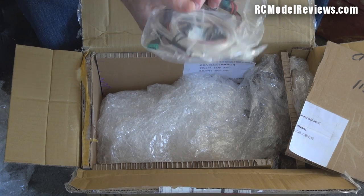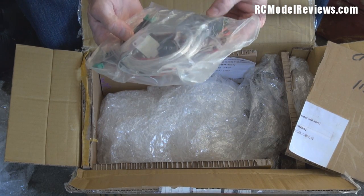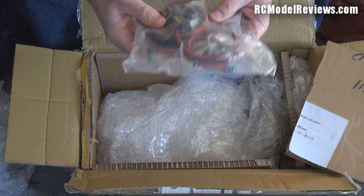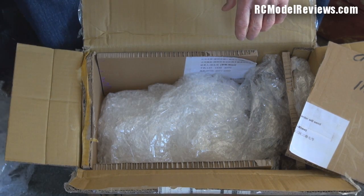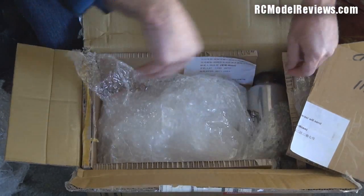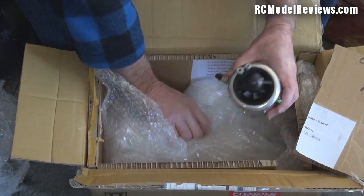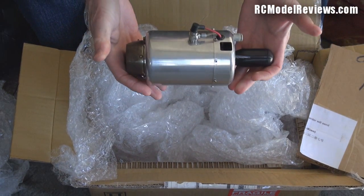There's a bag of accessories — a fuel pump, a whole lot of tubing, some filters, and Molex cables. This is a lot of the accessories you need for a turbine engine, and it's good to see they've thrown those in. Of course, further down we have a whole lot of foam and then...